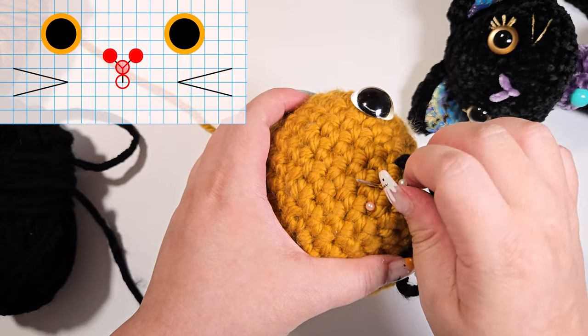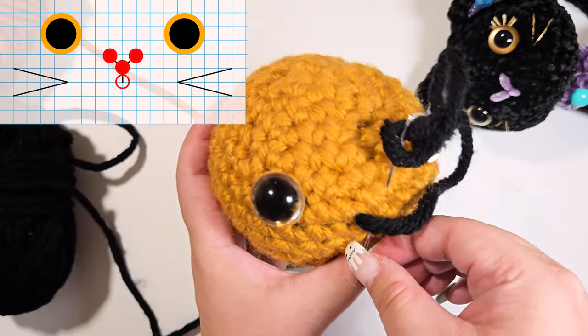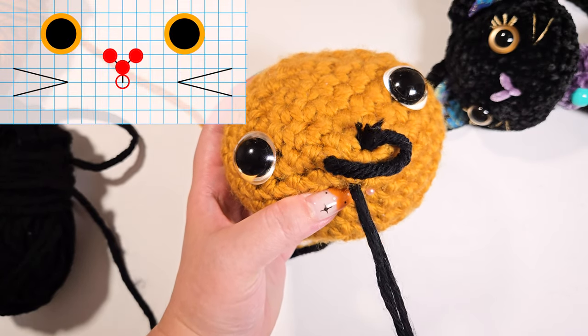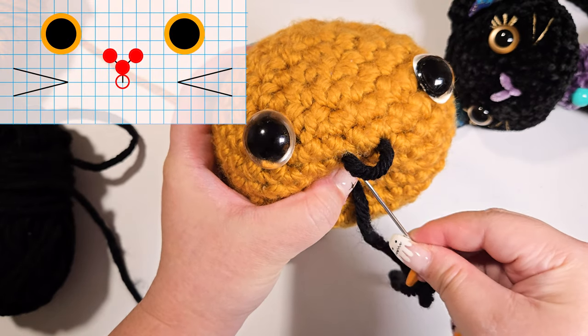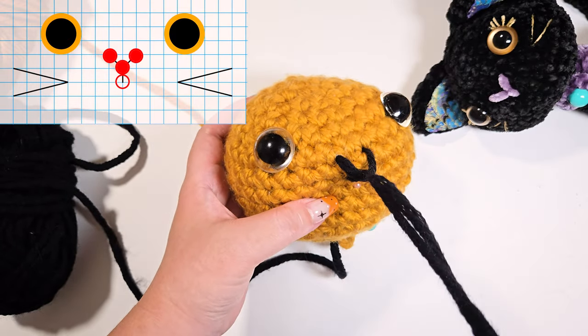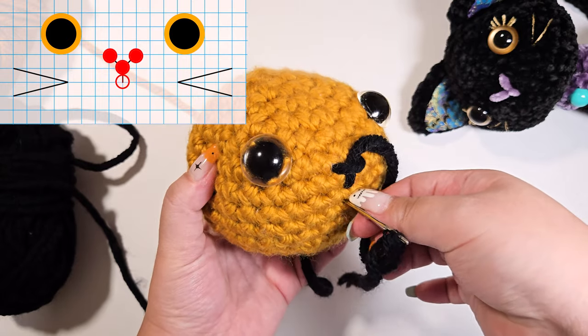Pull gently down to create the V shape of the nose. Pull gently here as we want to loop the thread like this. And exit vertically down and out the hole.